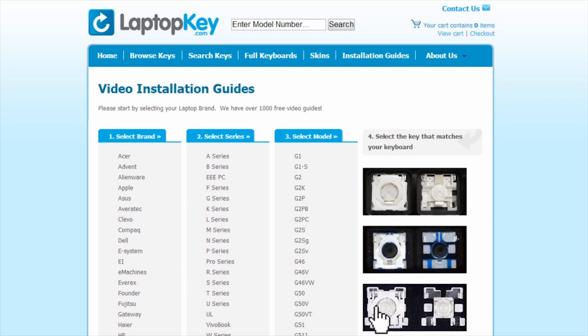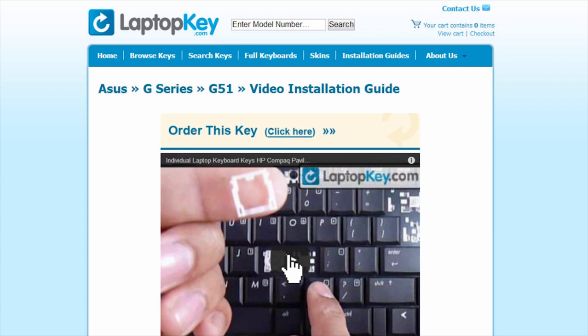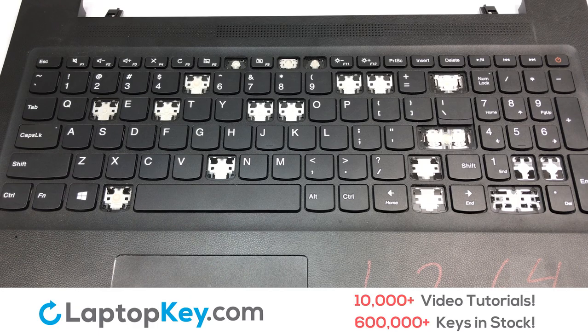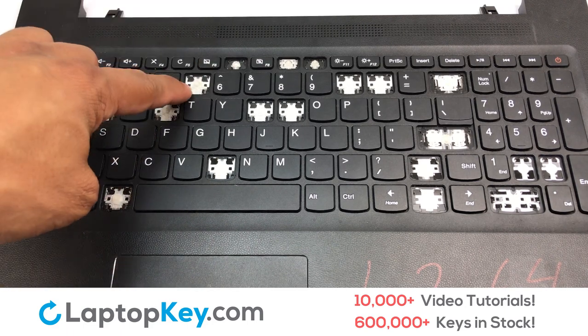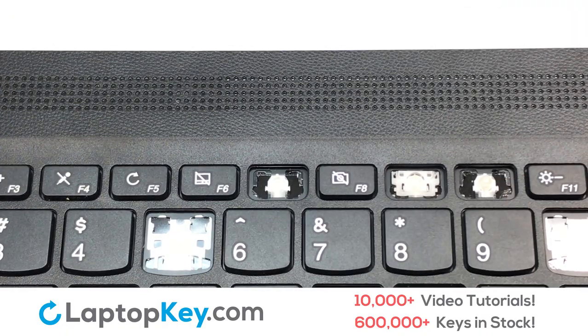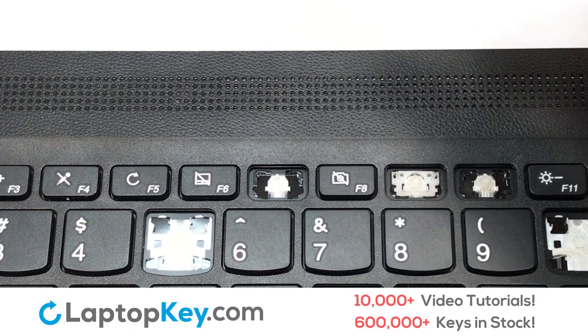Select the video tutorial that matches your key. That's all — you're now ready to fix your keyboard. We're going to show you how to install your laptop key. We're now going to install the small key.